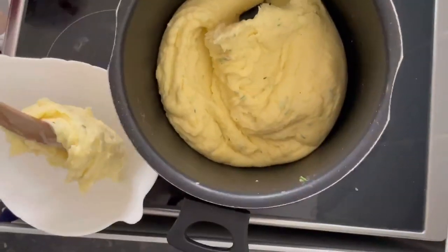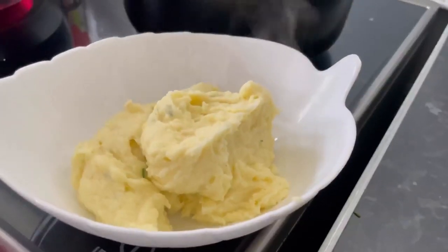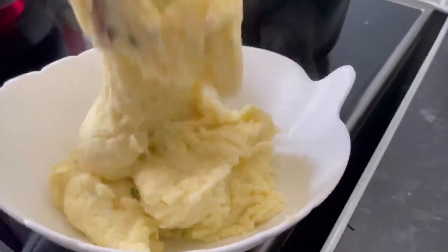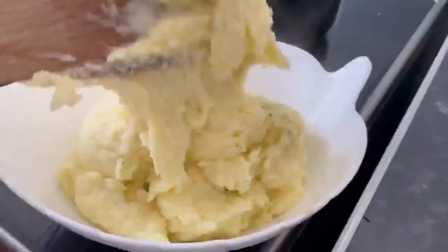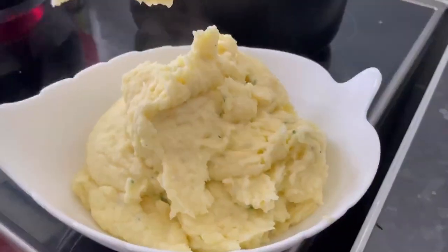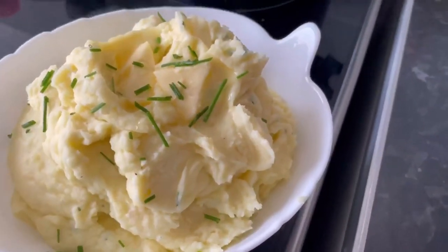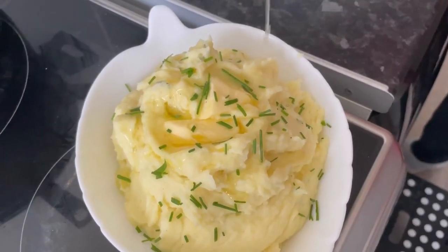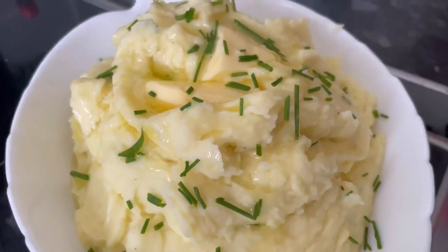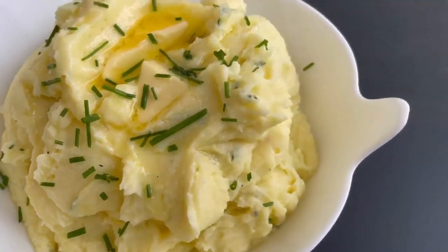Serve up and enjoy! To add a pop of color, sprinkle some chopped chive, add some butter and a drizzle of extra virgin olive oil — and voila, there you have it guys. Peace!